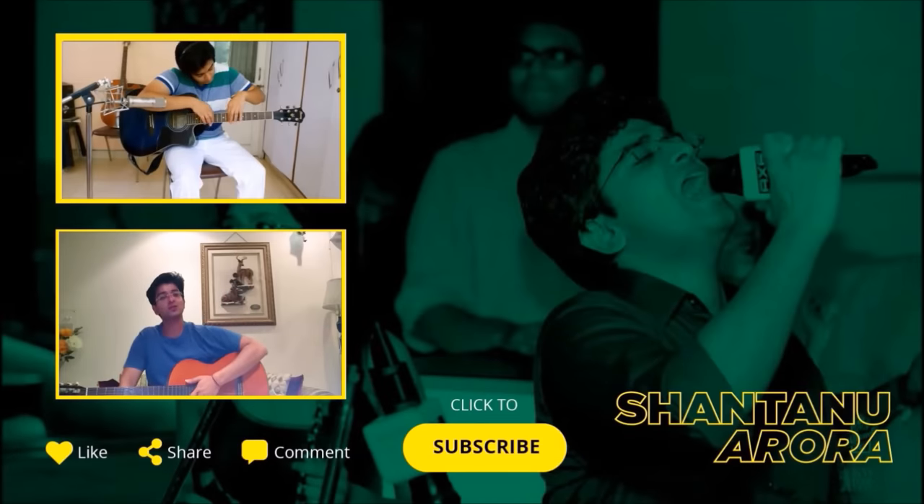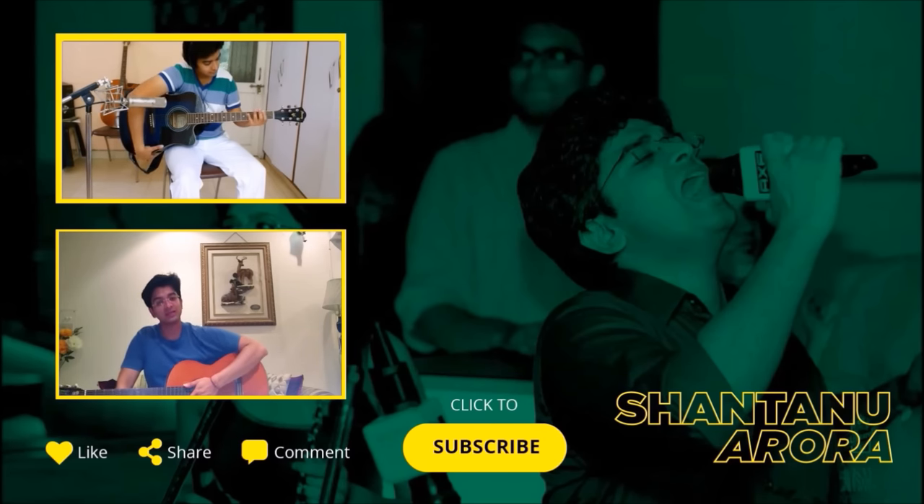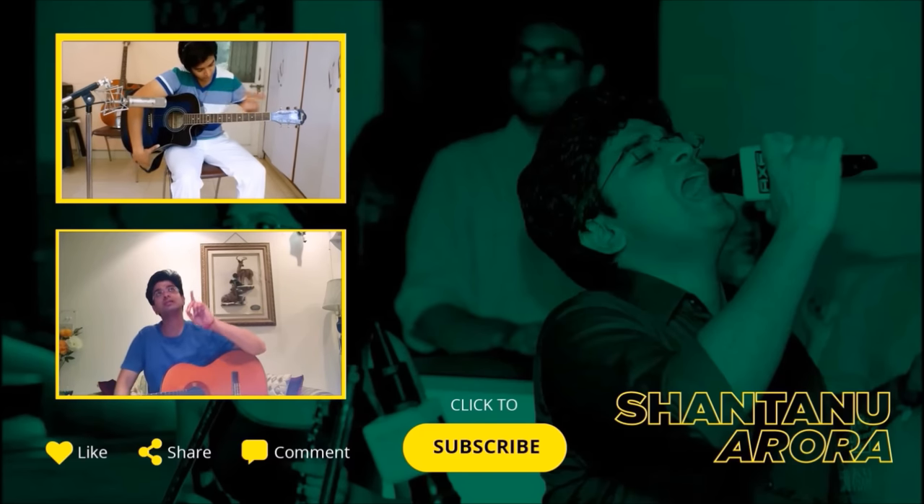Hi guys, I hope you learned something from my tutorial today. If you did, please like it and share it with your friends. To keep updated about my upcoming tutorials, please subscribe to my channel — the link is given right below. To watch my previous tutorials, please click the link above. I'll see you in the next video.